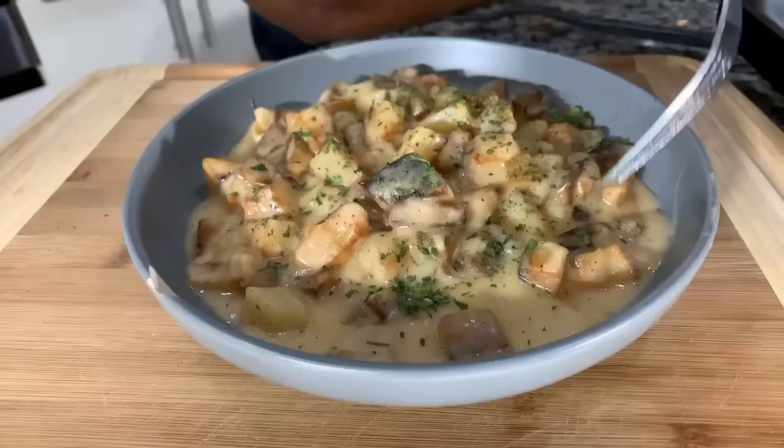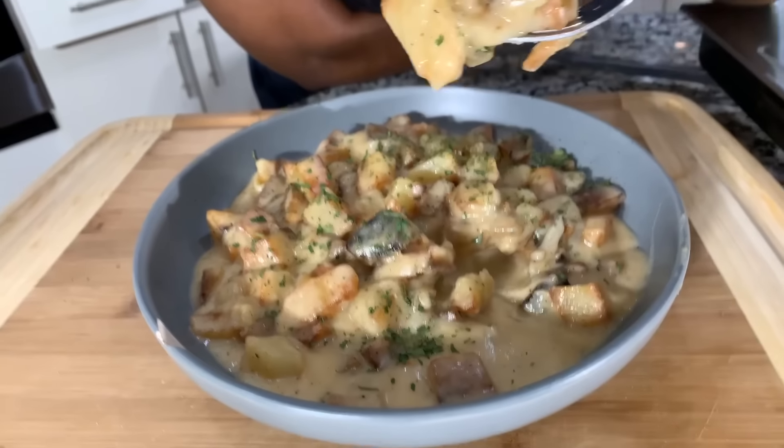Heavenly Father, we thank you for today and everything you've done and everything you will do in our lives. Thank you for your blessings and your lessons. In Jesus Christ's name, we thank you for this meal. Amen. Look at that — oh my goodness. This right here — whether you're looking for a potato recipe, vegetable recipe, breakfast, brunch, lunch, or dinner — this is it. Make some bacon on the side and enjoy. This is so creamy and dreamy, so flavorful, so succulent. The potatoes are perfect. God bless.